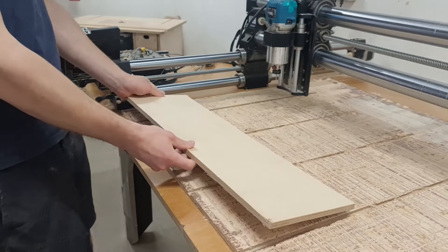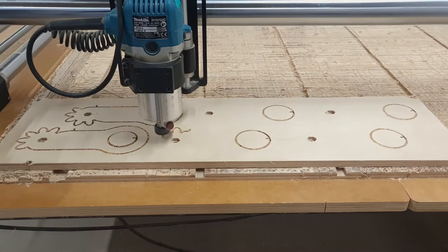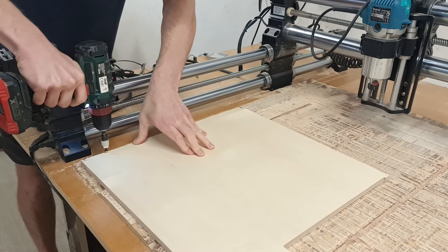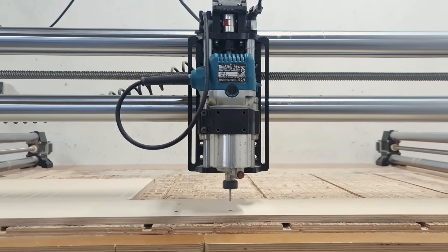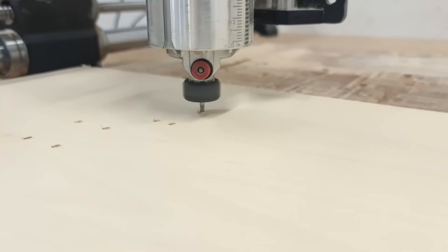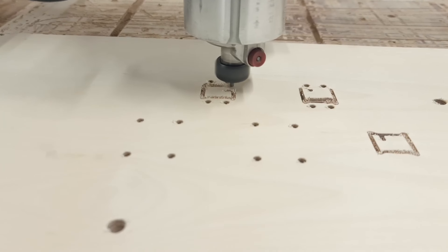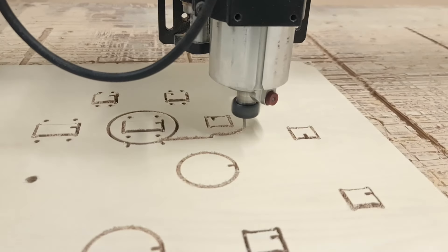I load the plywood on the CNC router and start cutting the parts. Since I'm using offcuts for the project, I had to lay out the components on multiple sheets. First I make the lifting arms, then I load a bigger sheet to make the remaining parts. I'm using 12mm sheets for the project — it should be sturdy enough to support our router. Whenever I make parts, I cut the joint holes and do all the necessary pocketing operations before the component outline cuts. This ensures the best precision and quality.